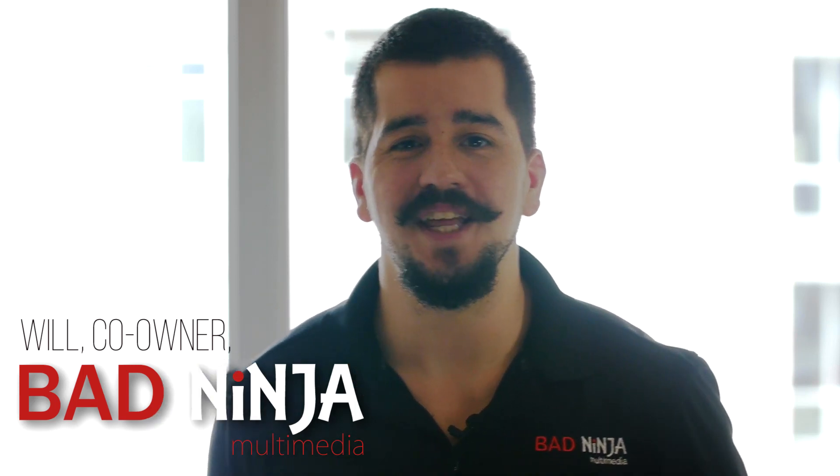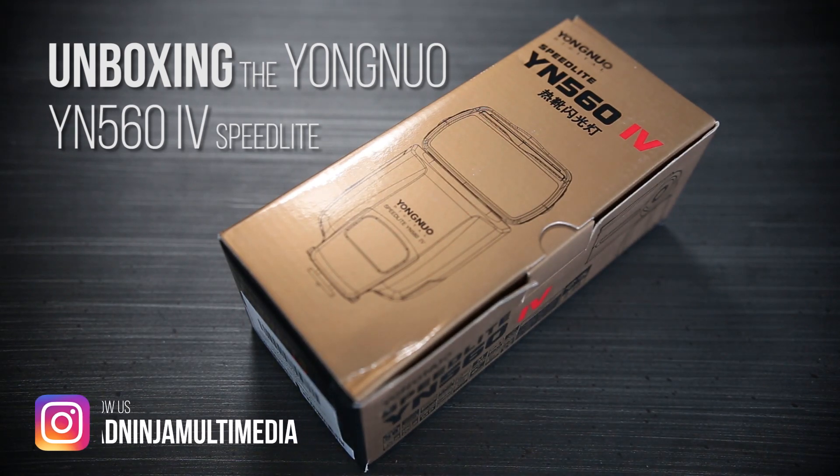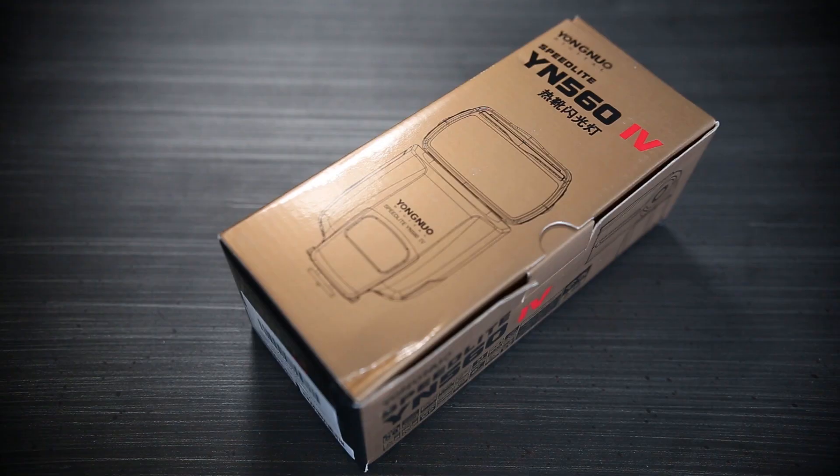Hey everybody, this is Will from Bad Ninja Multimedia. Today we're going to be doing an unboxing of the Yongnuo YN-564. I want to preface this by saying this is only an unboxing — we'll be doing a review of this product later on. This is a great speed light, a budget speed light for a lot of people who have a limited budget. So let's get into it.